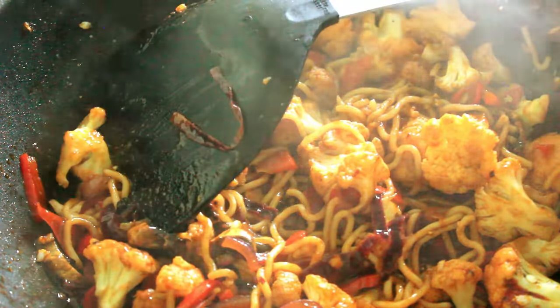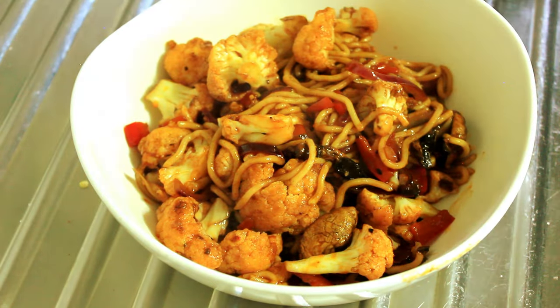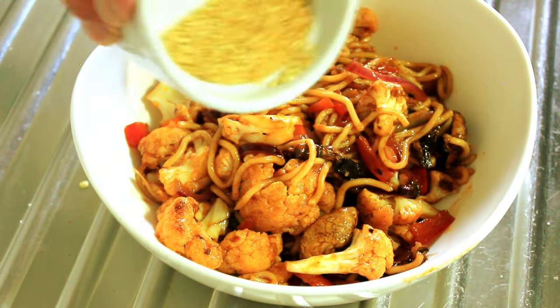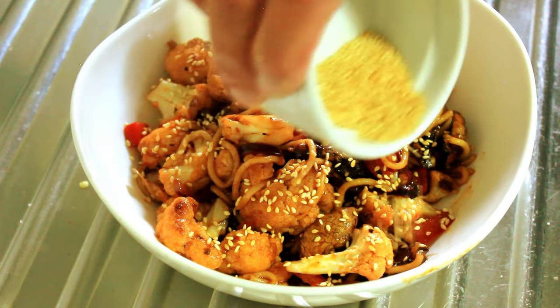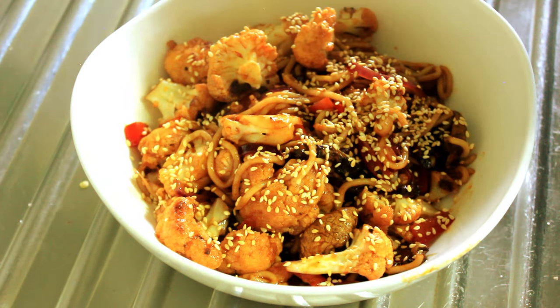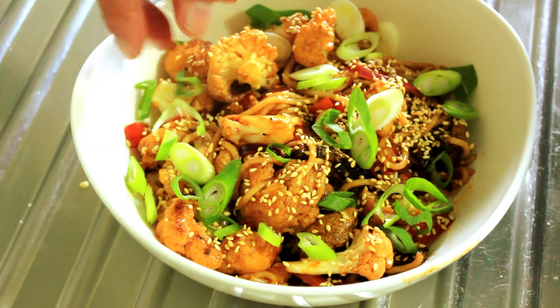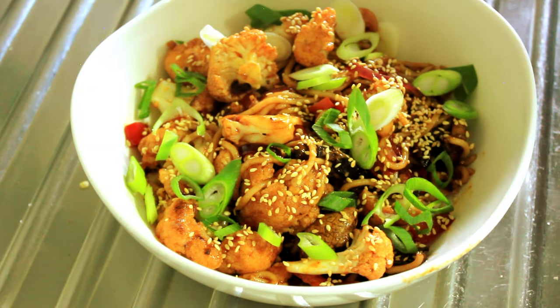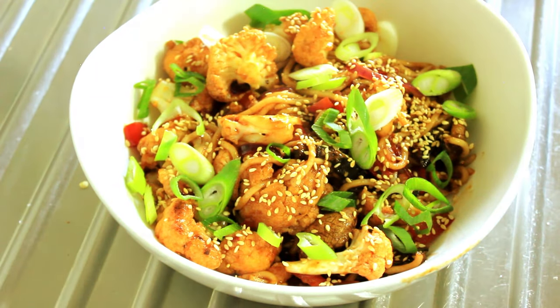It's time to plate. On with our toasted sesame seeds and some spring onions. And now it's time to have a taste.